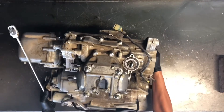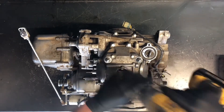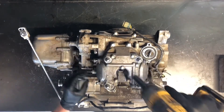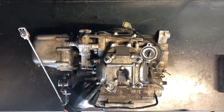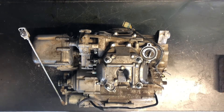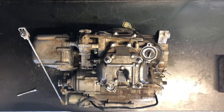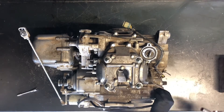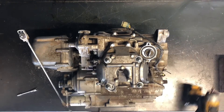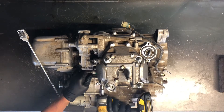First thing we're going to do — I'm going to spin this motor around so we can see a little bit better. I'm going to go ahead and pull this head off. We've got 10 millimeter bolts up top here, and one of the first things you're going to want to do before you get too far is pull your cam chain tensioner off. That takes an 8 millimeter. I'm going to pull this plastic mount off so we can get to that cam chain tensioner a little easier.